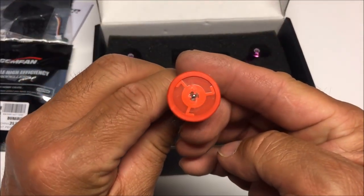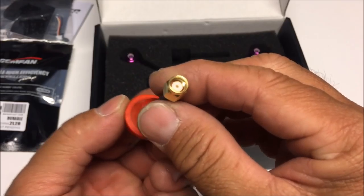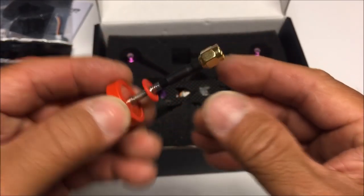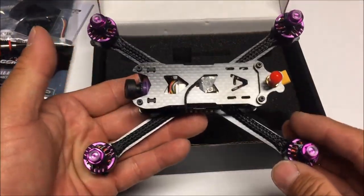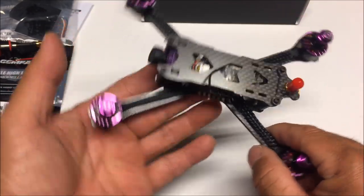Here we have the quadcopter and the antenna. Taking a look at the antenna — no markings on it, it is the pagoda antenna with an RP-SMA connector. Put that to the side, and here is the quadcopter.